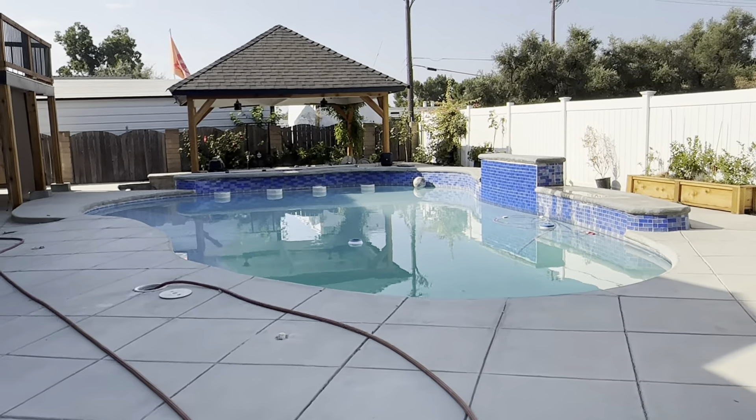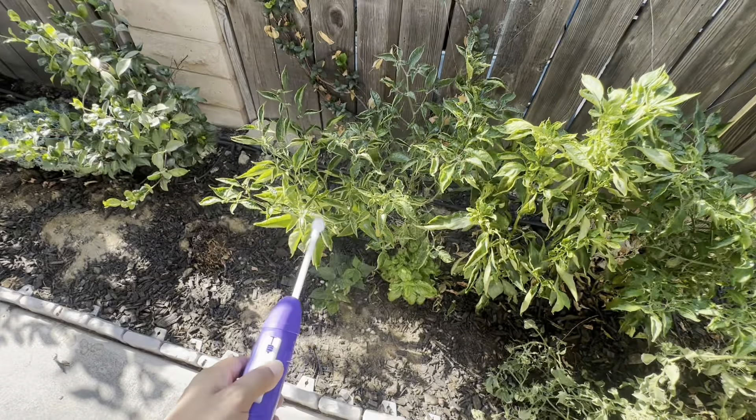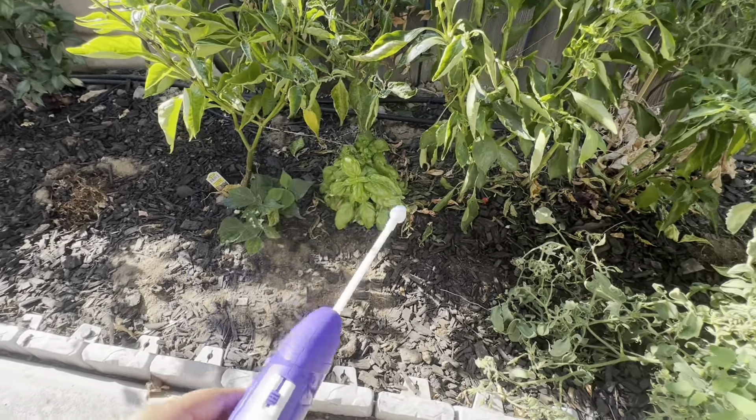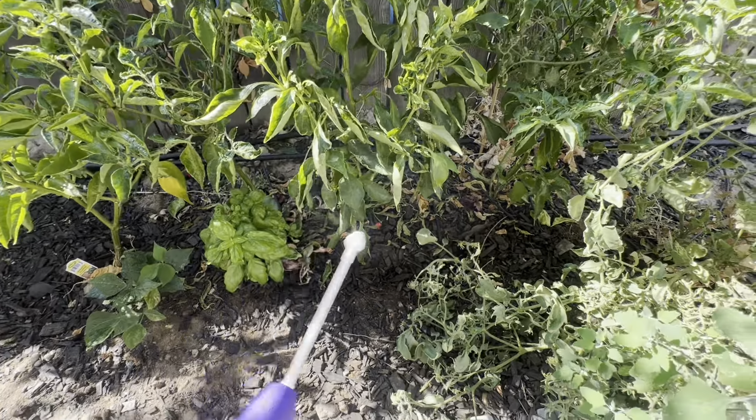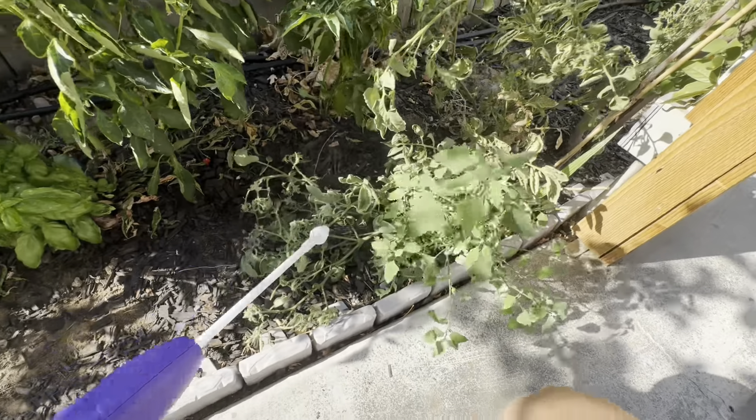I also have some of this because my vegetables — there's some weird thing that's eating them up — so we're going to use this and hopefully keep those critters at bay. I have this for all my peppers and basil. It says it's perfect for fruits and veggies.